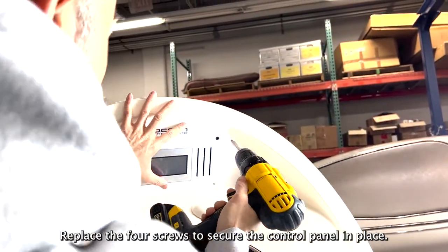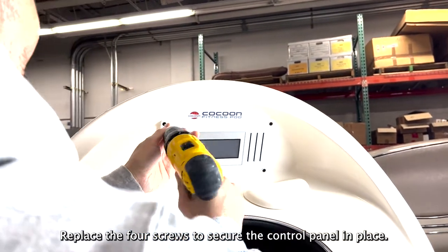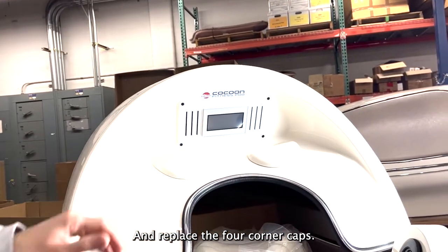Replace the four screws to secure the control panel in place, and replace the four corner caps.